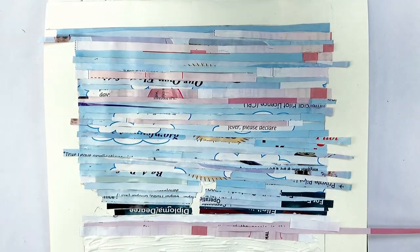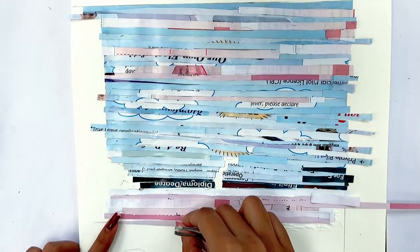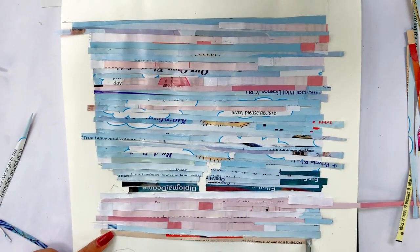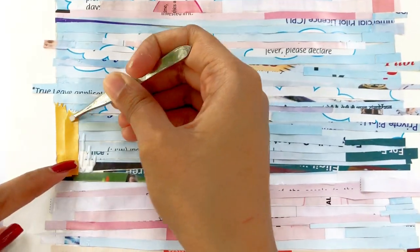I use paper strips to make the paper look smooth. You can cut the paper for collage in any shape you want, or you can also just tear pieces of paper and stick them together.